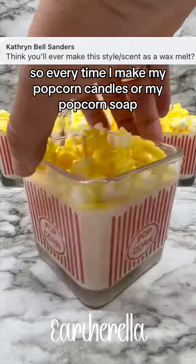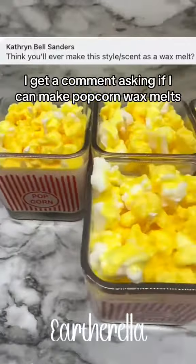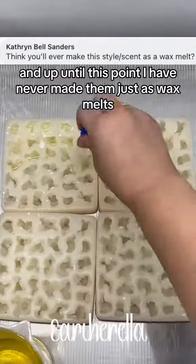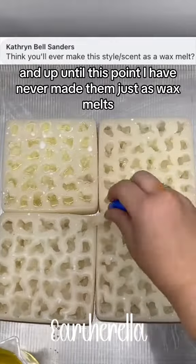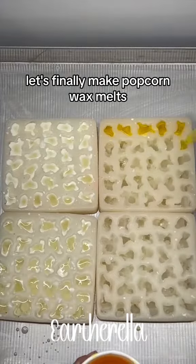Hey everyone! So every time I make my popcorn candles or my popcorn soap, I get a comment asking if I can make popcorn wax melts. And up until this point I have never made them just as wax melts, but I thought let's finally make popcorn wax melts.